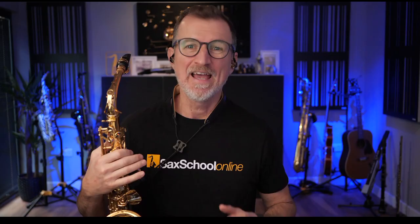G'day, Nigel here from Sax School. Well today we're going to do a fun warm-up, but we're going to do it in the style of DJ sax or house sax.